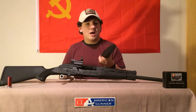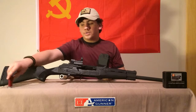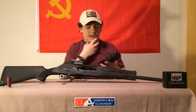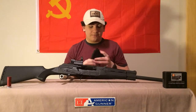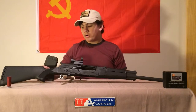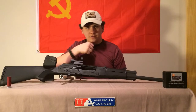They say the mags can hold five, but they can really only hold five high brass reliably. I like using the low brass Federal 7.5 shot, two-and-three-quarter inch. If you put four shells in these mags they're great — you can go bang bang bang bang really fast.